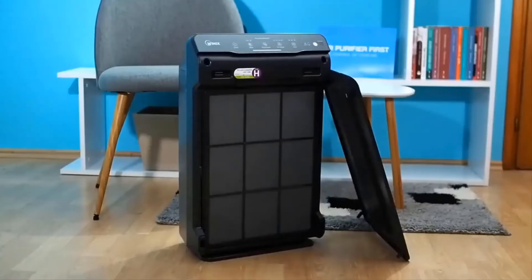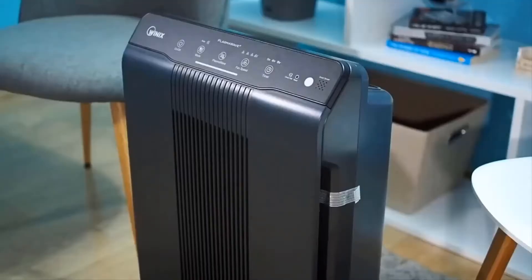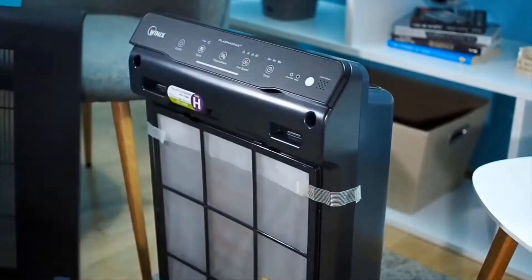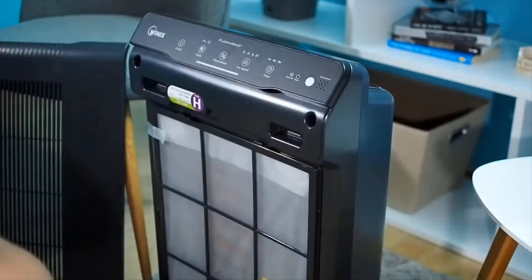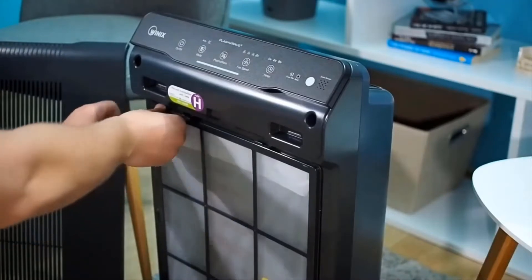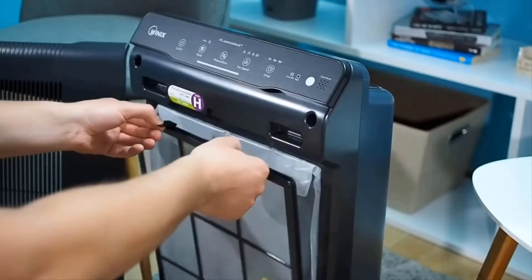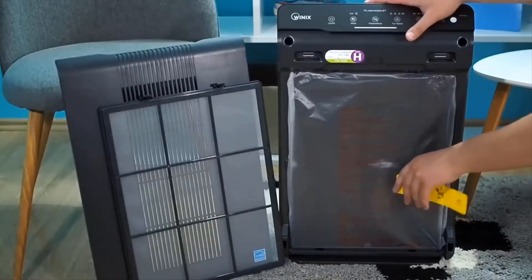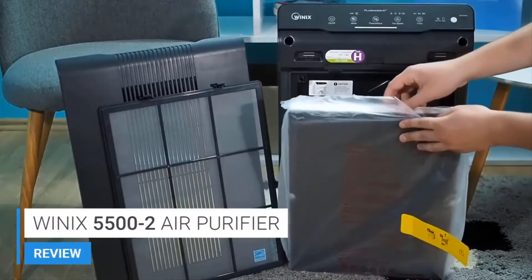In terms of filters, this unit features a washable pre-filter. The washable pre-filter is the first filter that the air will travel through, and its purpose is to filter out larger particles — things like hairs, larger fibers, and all types of larger particles. This allows the pre-filter to saturate with those types of particles so that they don't saturate the true HEPA filter instead.